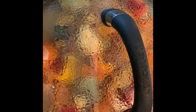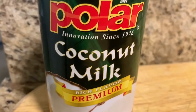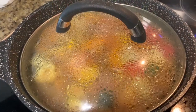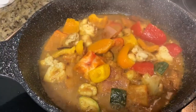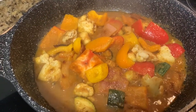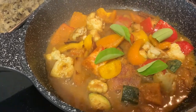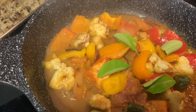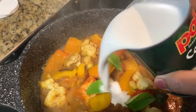Cover it and let it cook for 5 minutes on medium-low heat so that the vegetables become a little bit soft. I will be using coconut milk to make the gravy. After 5 minutes, I am going to open the lid. Add 5 lime leaves and half a can of coconut milk.